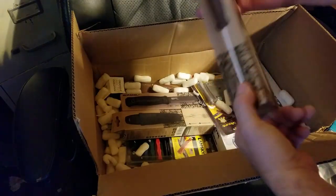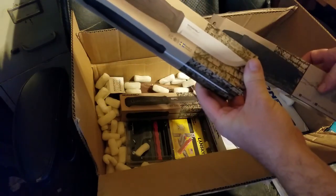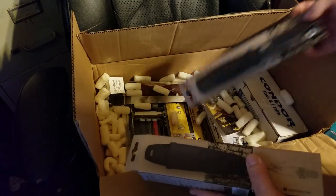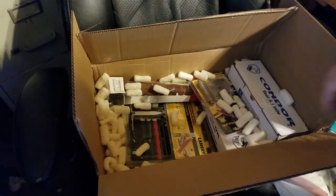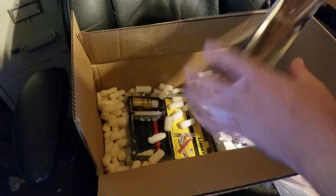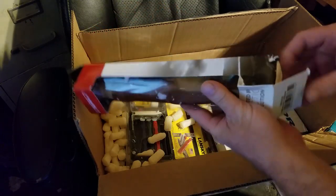So last show we actually sold a bunch of Mora — there you go, black Eldris, the stainless Garberg. And I decided to start carrying the carbon Garberg. Boy, this box got messed up.